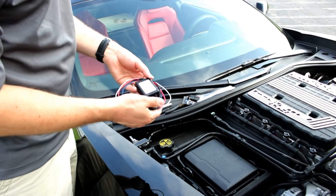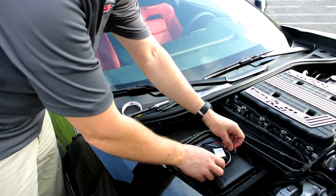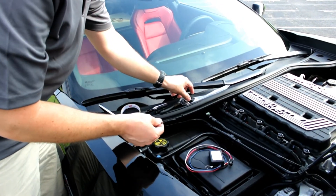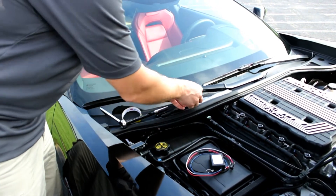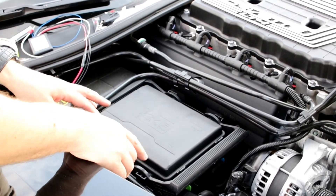Alright guys, when you open up your bag, here's what you get: your controller with all your wiring already attached, all your fittings, the clips, everything you need. You've got your zip ties here to hold up the wires, and two remote controls. That's all it is, real quick and easy to install.